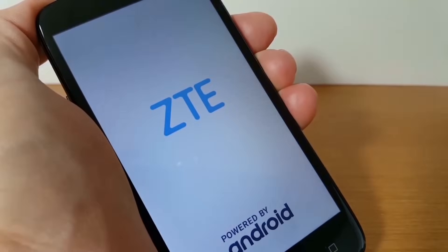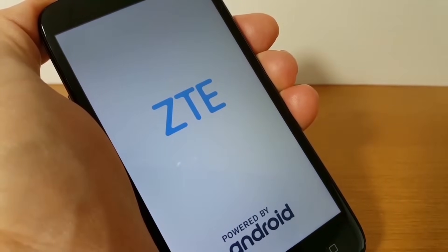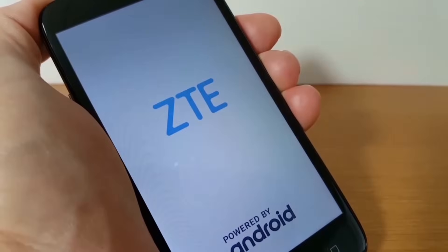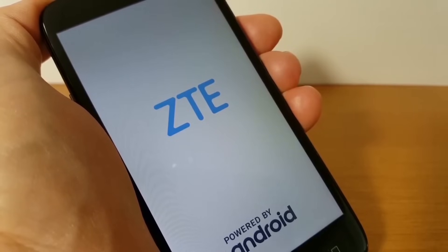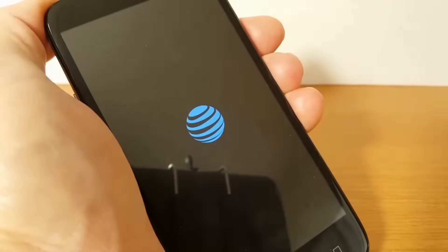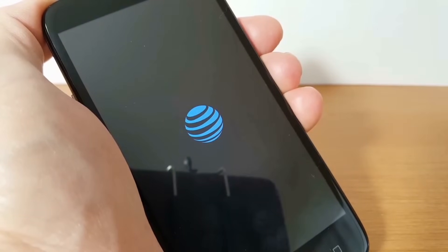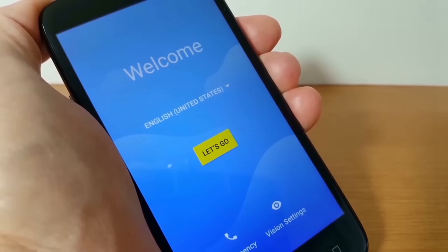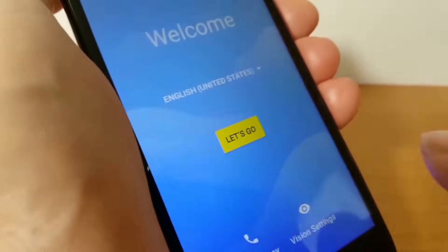At that point it will go ahead and reboot, showing the ZTE logo powered by Android screen. After a moment you'll get a circle that says erasing, which erases everything, then the ZTE logo powered by Android is displayed again. It stays on the phone for a moment, then you'll be prompted to set the phone up once again. You'll get the welcome screen right after the AT&T logo — because this is an AT&T phone they show their logo — and once that disappears you'll get the welcome screen.